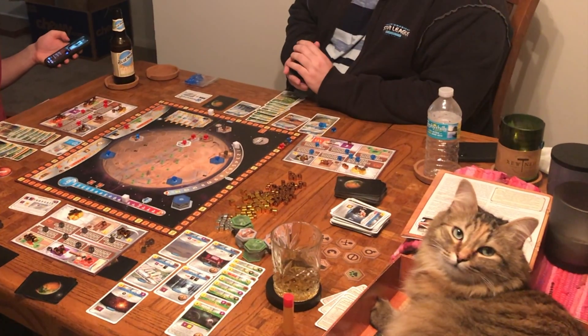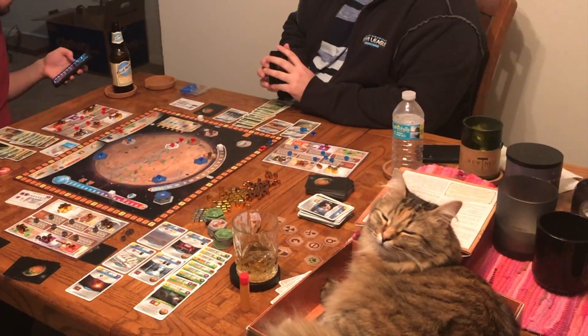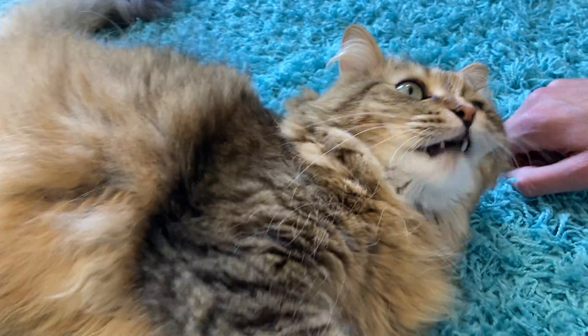Much like playing a good tabletop game with friends, I highly encourage that you and your tiny tiger stay patient with one another and keep in mind when it is time to take a break. Thank you for watching and we'll see you all next time.